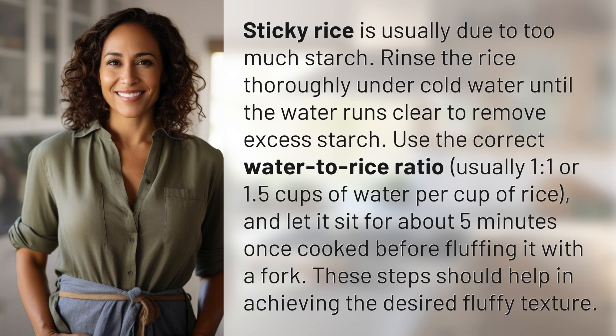Let the rice sit for about five minutes once cooked before fluffing it with a fork. These steps should help in achieving the desired fluffy texture. We've quenched today's curiosity, but there's always more to learn.